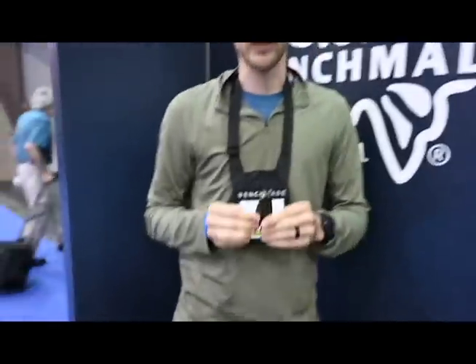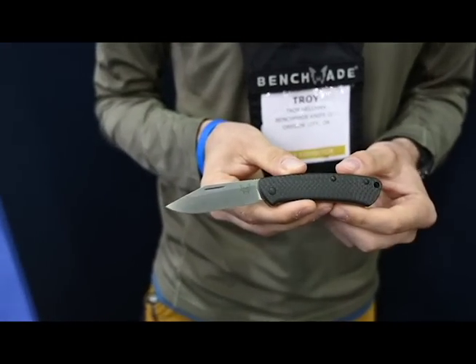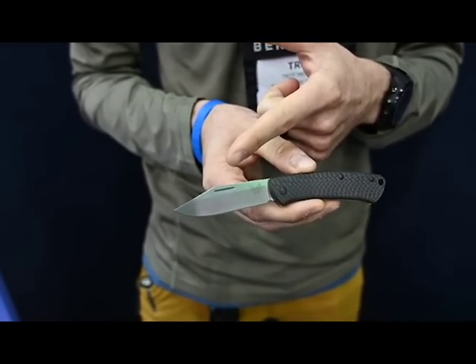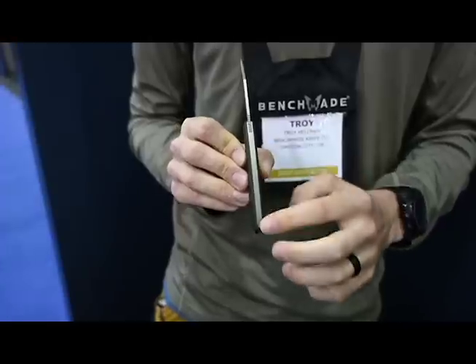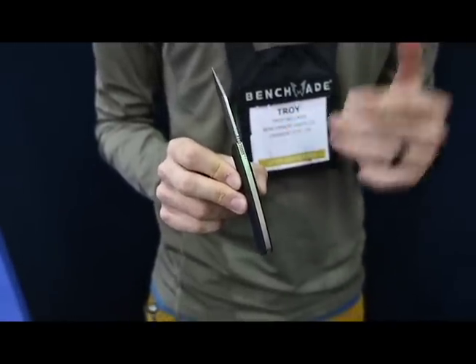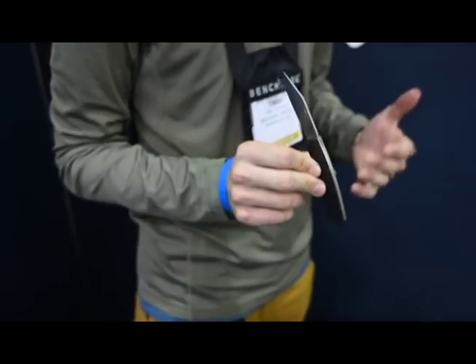Now we've got our latest variation of the Proper family — this is our 318-2. What we've done is gone carbon fiber on the handles, S90V on the blade itself, and then we have a PVD bronze coating on the stainless steel liners. As of now, the 318-2 is the only one available. We'll be doing the 319-2 Wharncliffe later this month.